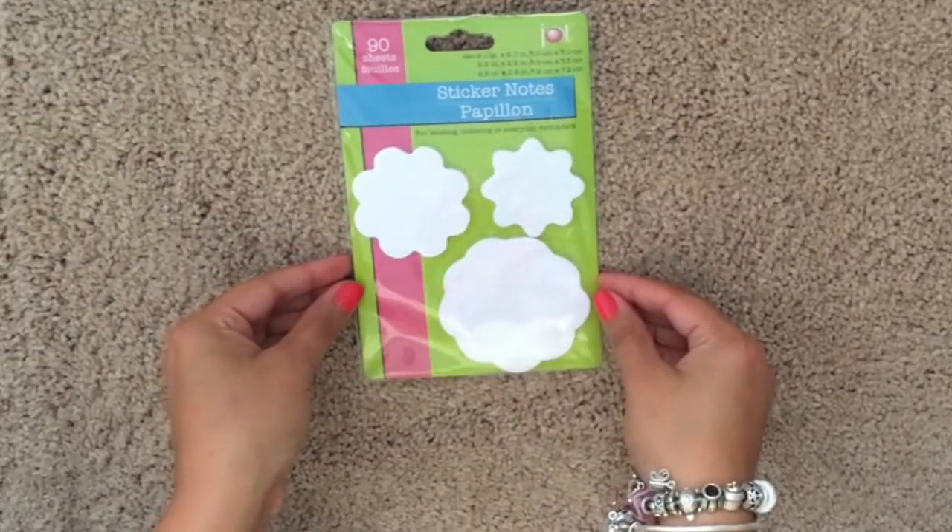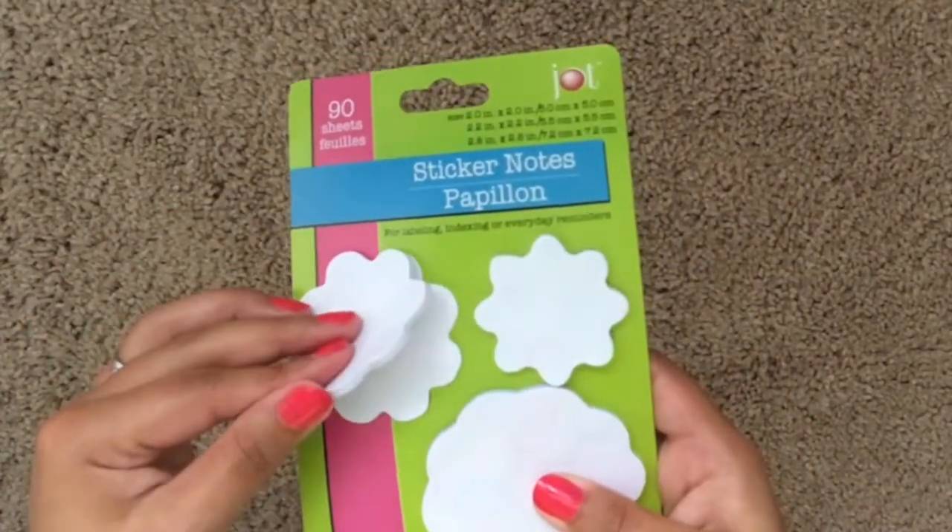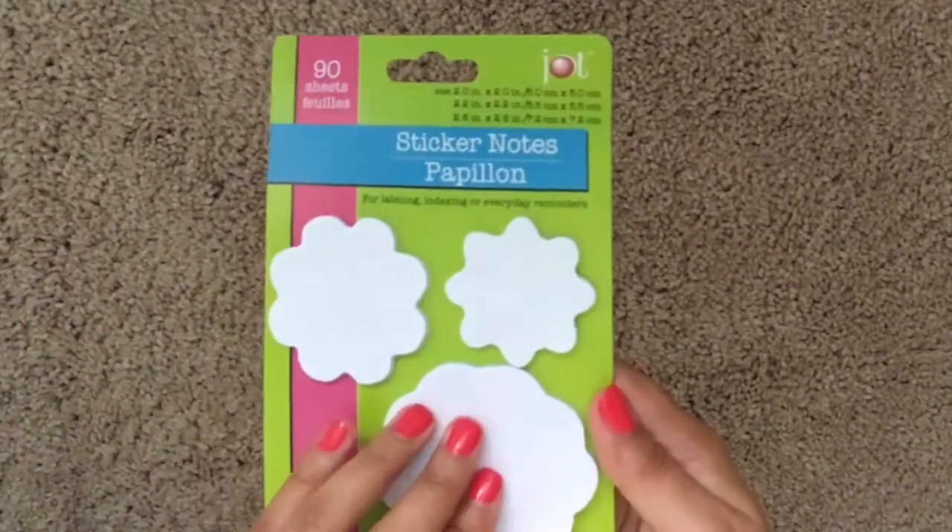These are a three-pack of the sticky notes and they're sort of like a floral shape. I plan on using these in my planner.